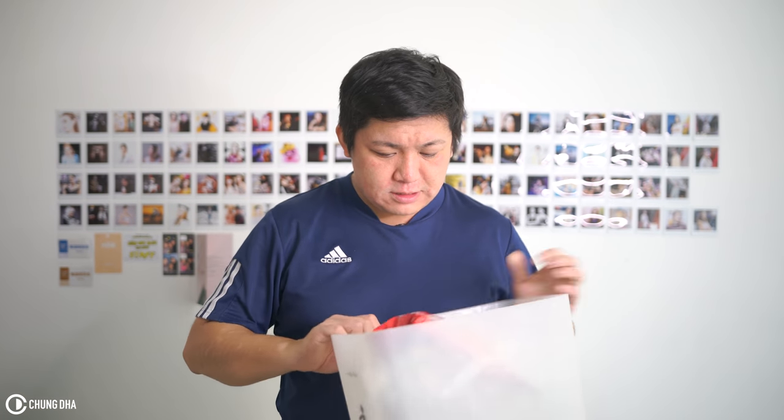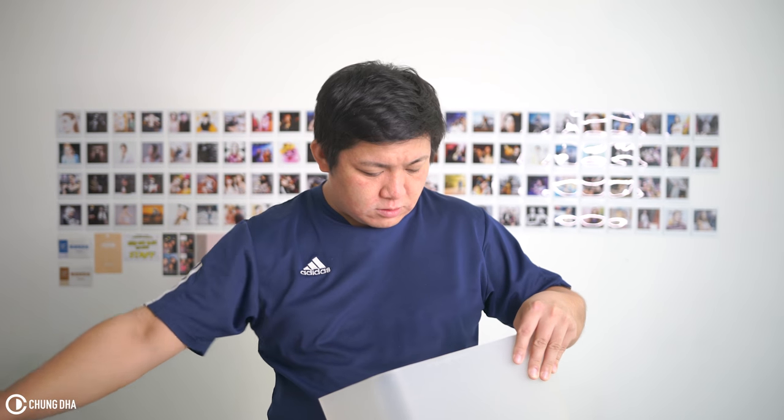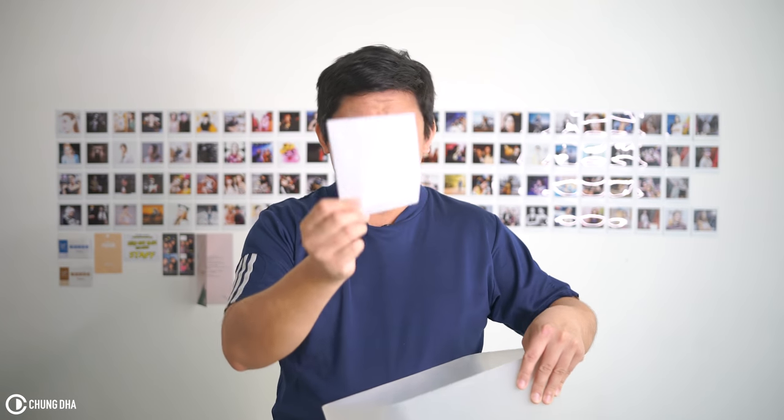We're going to literally grab some junk out of the trash bin. So let's see what we have here: a cookies packaging, some wrap that was around a box, an empty bottle that looks useful, a white piece of paper, and also a piece of hard plastic from a packaging.